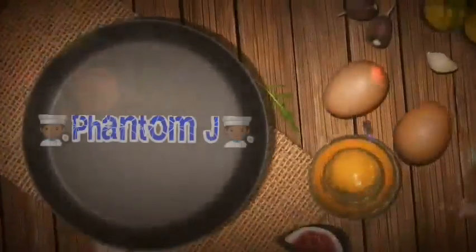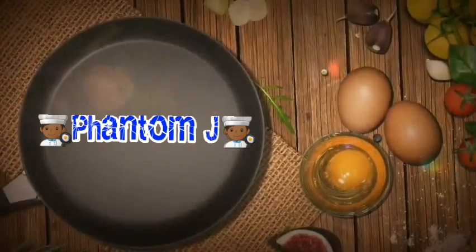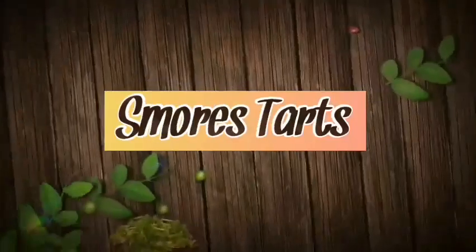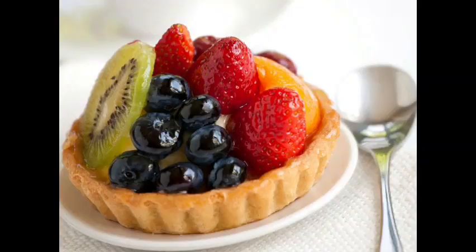What is going on guys, it's your boy Phantom J back in the building, and today I got a banger video for you. Today we're gonna make s'mores tarts, guys.